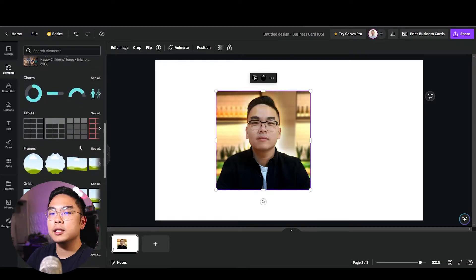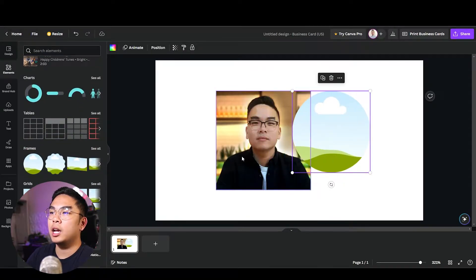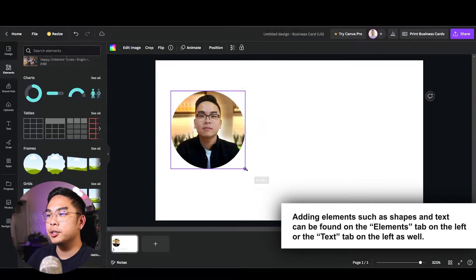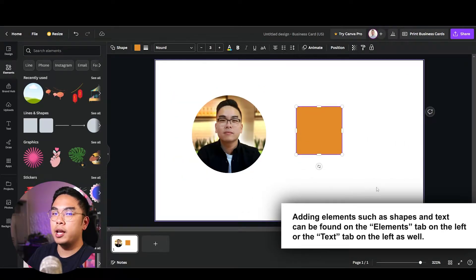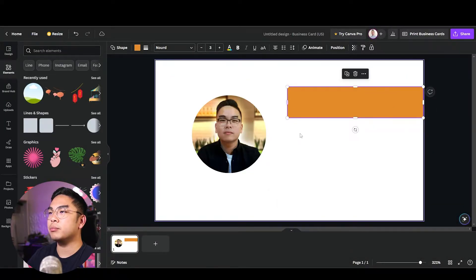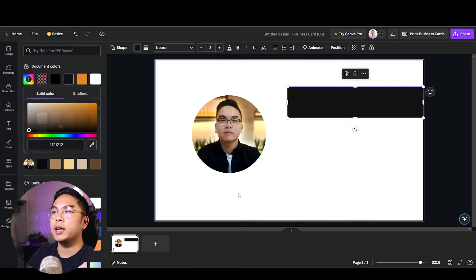I have an old photo of me. I'm going to go to Elements, go to Frames, and make it into a circle so I can drag my photo in there and make a little circle. I'm going to put my name on a kind of black background element — a darker black like this — right here.